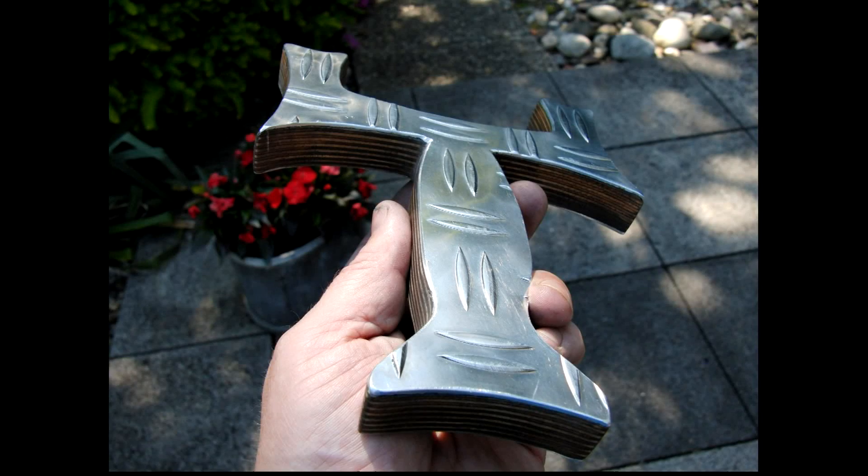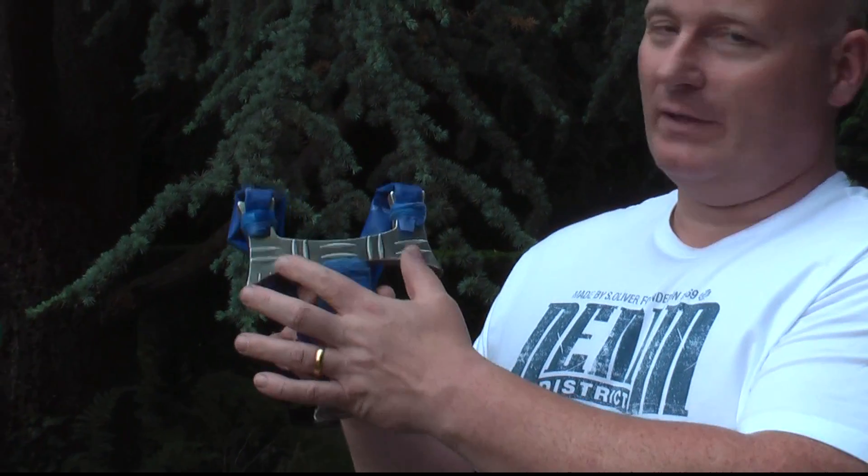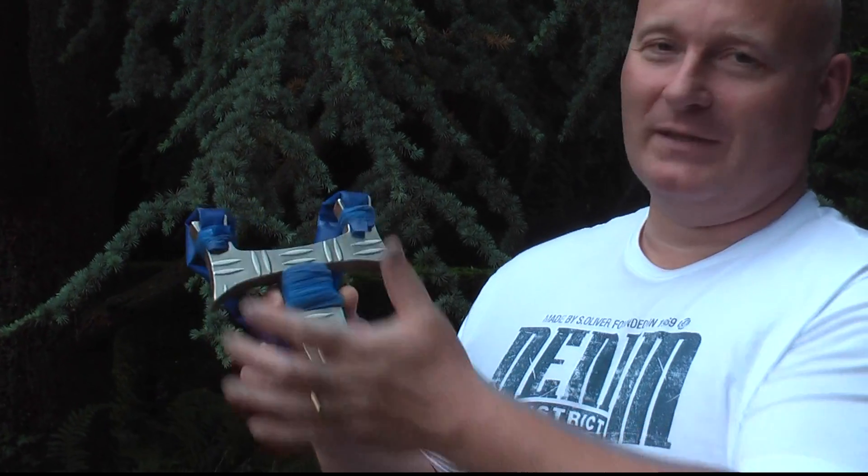Hello friends, today I want to show you the Poseidon Slingshot. I call it Poseidon Slingshot because it looks a little bit like a fishtail here, a little bit like Poseidon's spear here — although we're missing a third prong, but it's a slingshot after all. Because it's the Poseidon Slingshot, I wrapped it in blue rubber and also attached a blue Theraband.